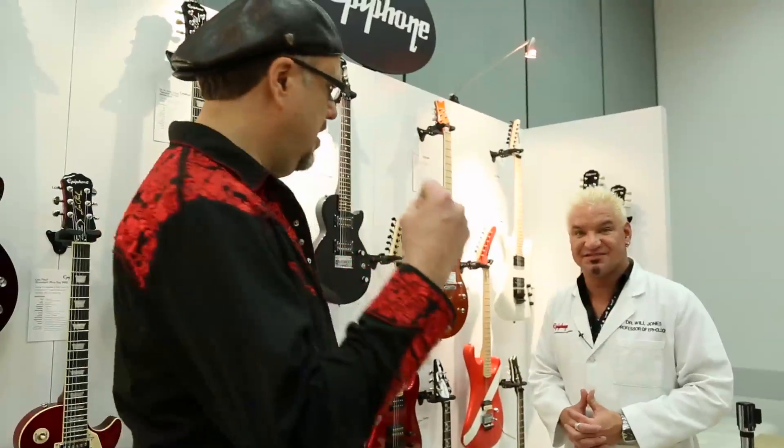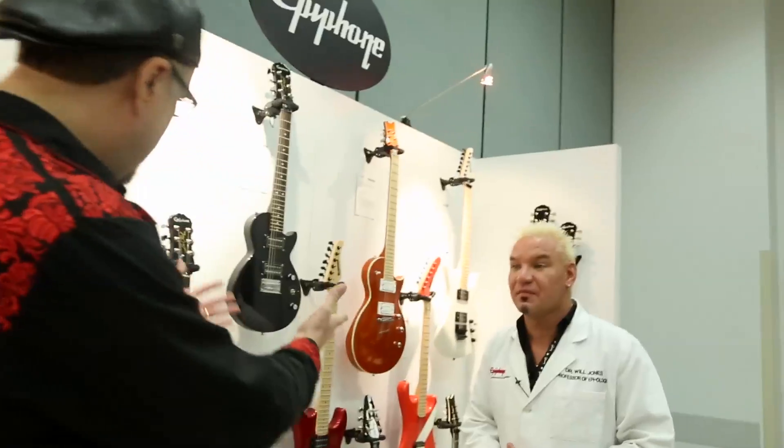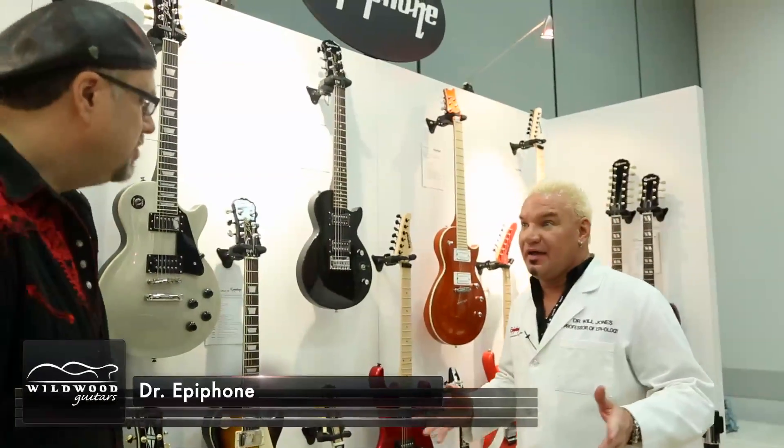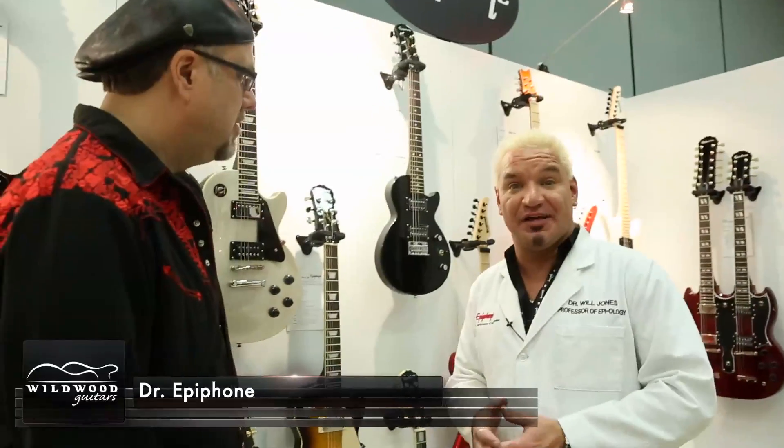All right, we're checking out some of the new Epiphones here with Dr. Epiphone — Will, the Man on the Silver Mountain. What do we got over here in the corner? Let's go hardcore from the get-go. I can dig it. You can't listen to classic rock without a little Stairway to Heaven, right?